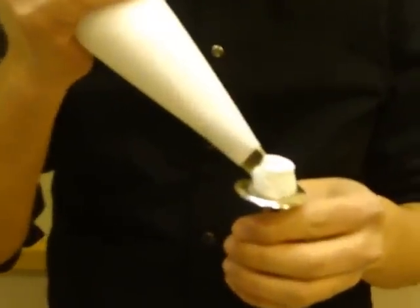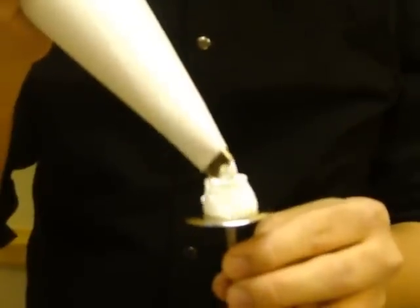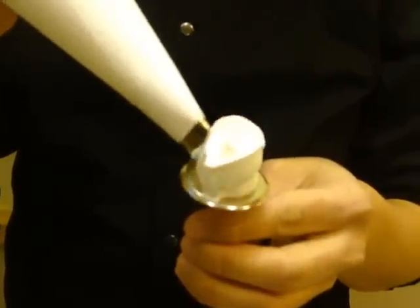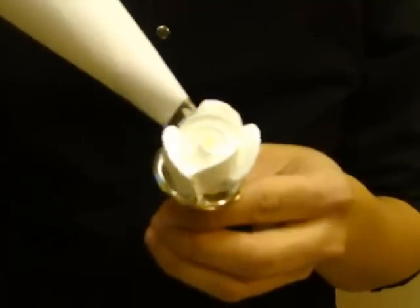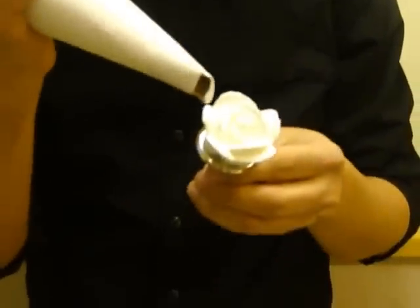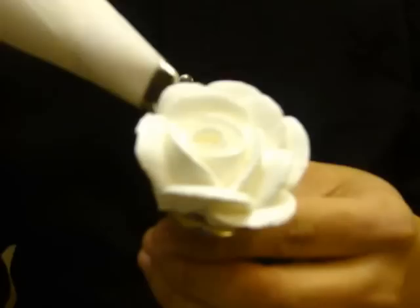You can also make flowers using buttercream icing. Now start to rotate. I'm going to make some petals, and then some petals again. So this is the full blown rose.